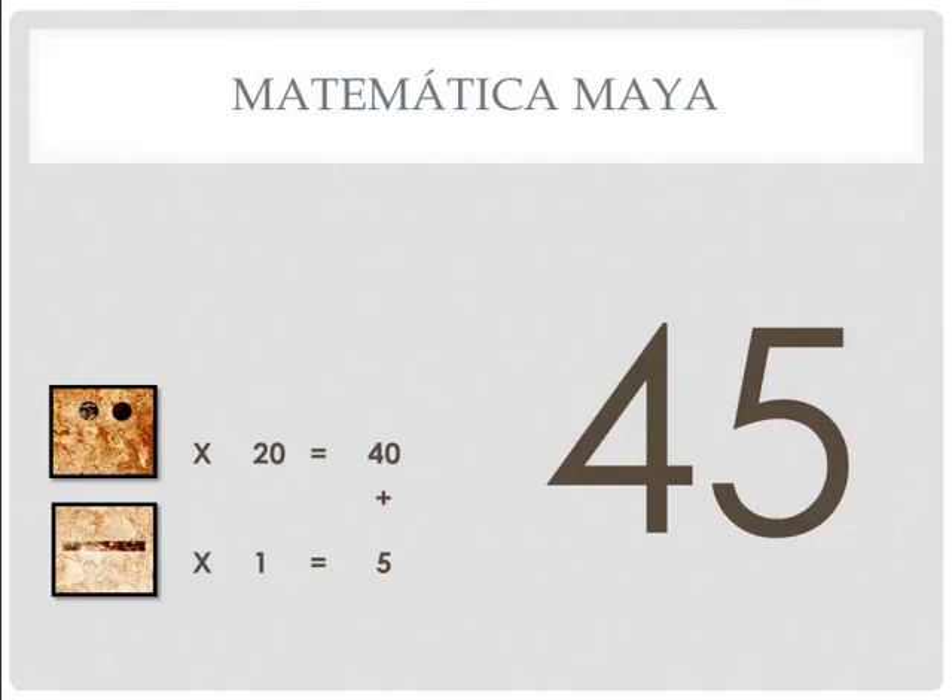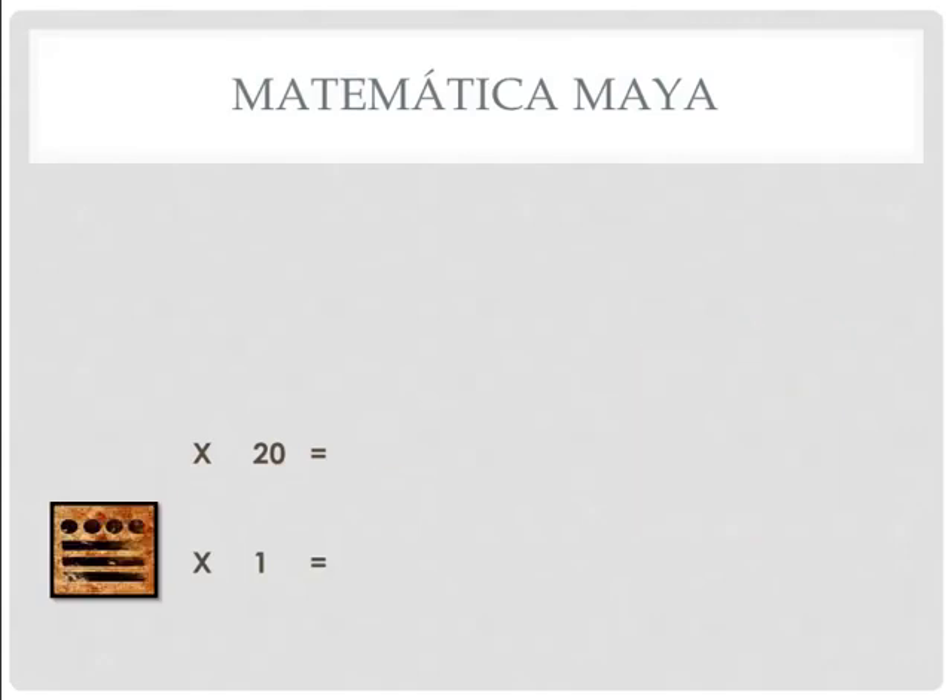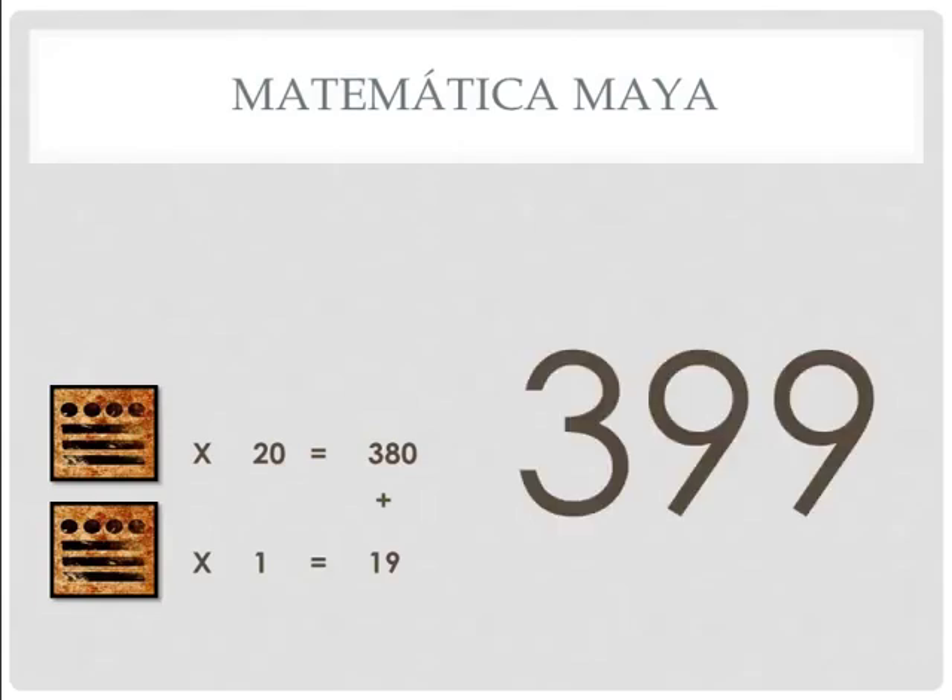Let's try another one. We have this number with this number over top of it. So if you have two 19s, one over top of the other, you will have 19 times 1 is 19, and 19 times 20 is 380. You add those together — that number is 399. Now we have a problem because the number on the bottom is 3 rayas and 4 puntos, and the number above it is also 3 rayas and 4 puntos. Now we are out.